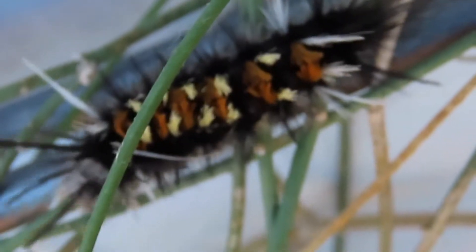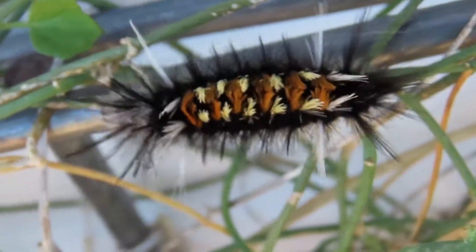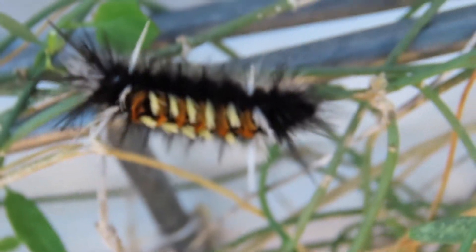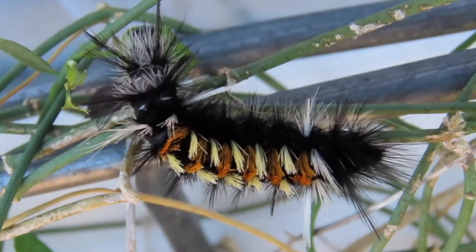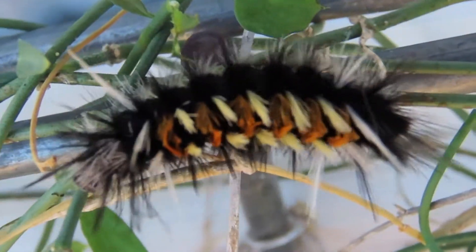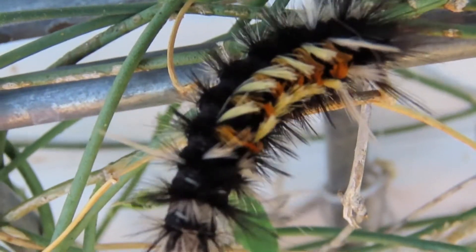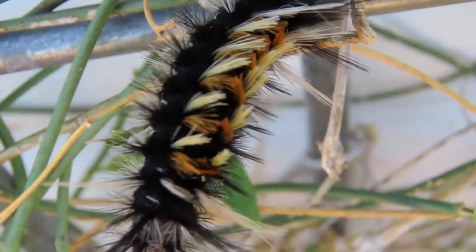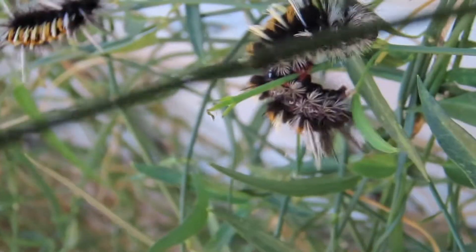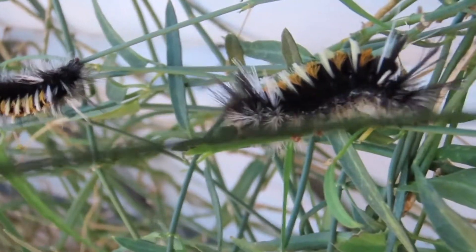They were only here for about two days and then they were all gone. I have no idea where they went, except that according to my research, they all split up and go build their own separate cocoons somewhere, which will keep them warm all winter until they emerge in the springtime as moths. Now look right here — I love their little pink feet. Those are actually their feet. Aren't they cute?